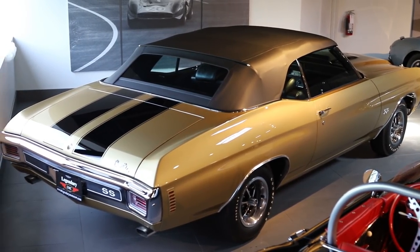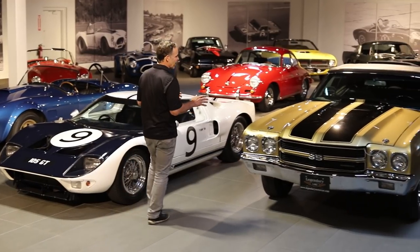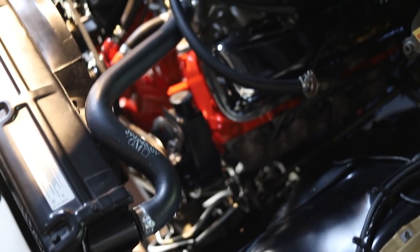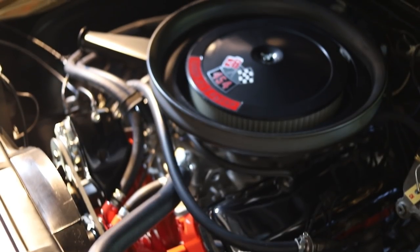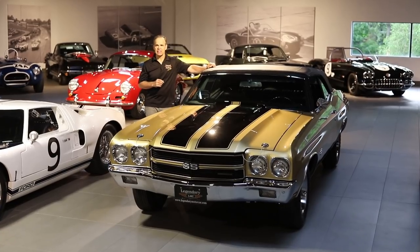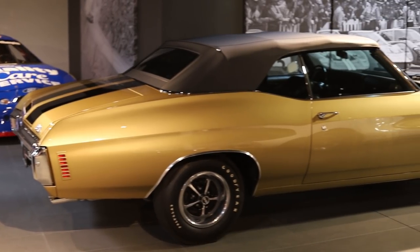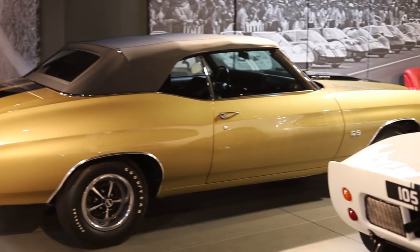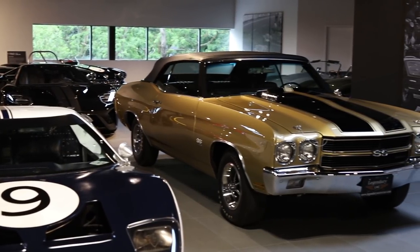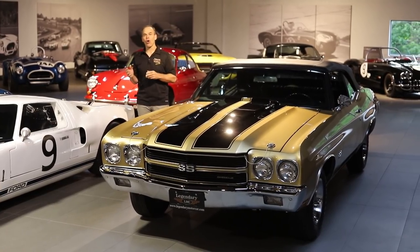If the '70 LS6 Chevelle coupe is the big dog, the really big dog is the convertible version. The convertible LS6 has the exact same specs — horsepower, performance, options — the big difference is the convertible top. They made LS6s in convertibles, coupes, and El Caminos. The problem is GM never kept exact numbers, and there's always been this controversy about how many LS6 convertibles were built. Numbers of 19, numbers of 50 — there are figures all over the board.